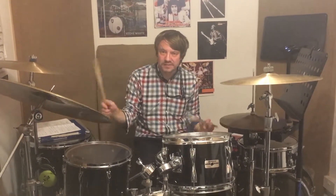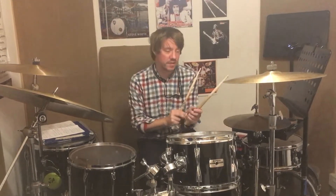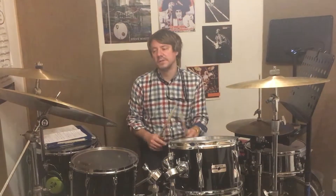Keep it as swingy as possible. Imagine you're just playing your good old jazz pattern — it's just the same. The only difference is you're playing the snare on beat 3 of the 1, 2, 3, 4, as opposed to beat 2.